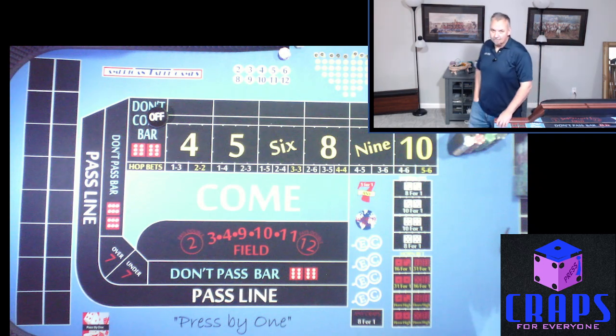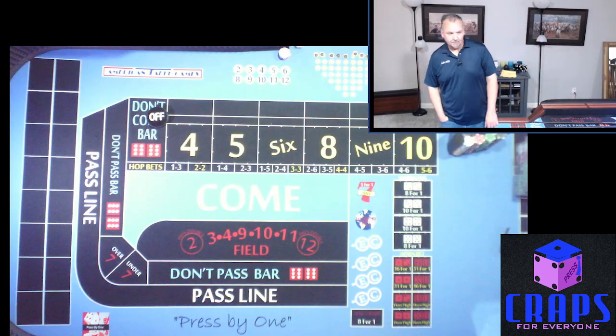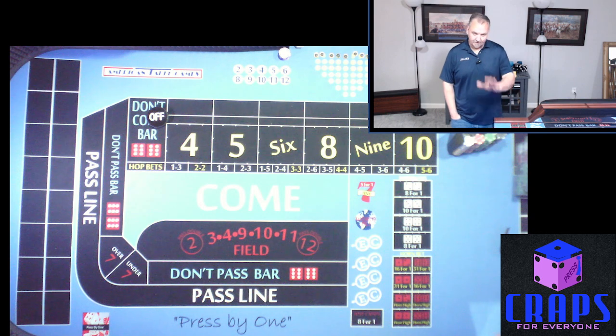Hey everyone, Steve here from Press By One. How are you? We're going to do a new shooting strategy today — a new, very simple, basic one, because you know me, I'm a basic guy when it comes to betting strategies.